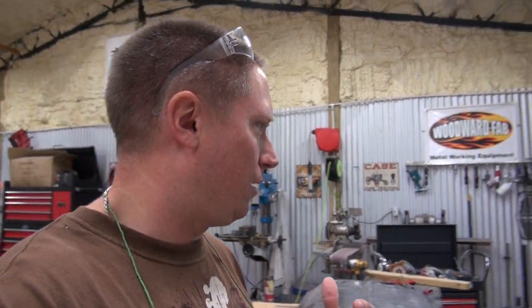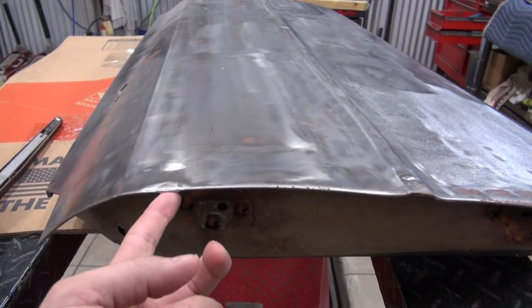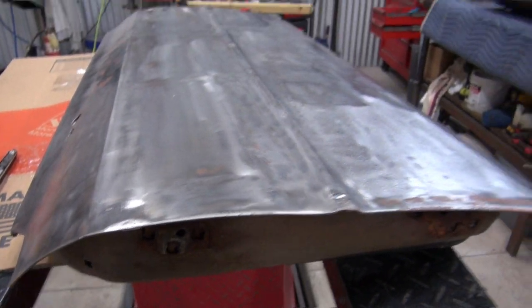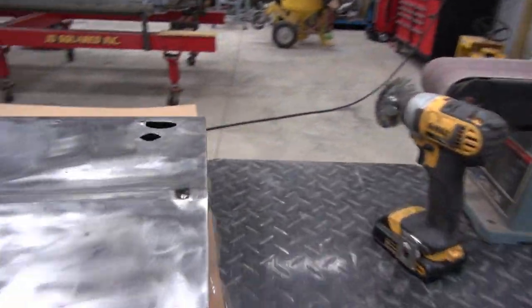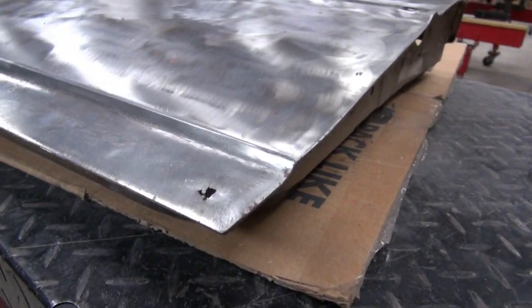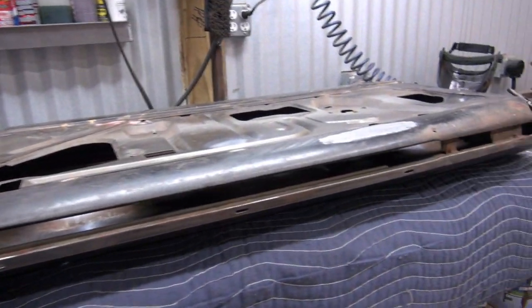Pretty much just fixing everybody else's shoddy work from the past. I really should have videoed this stuff up close before I started doing any repairs. You can see here I'm working on filling in this area that was literally just a chunk missing out of it. I'm doing a little bit more work back here filling in the holes where trim that doesn't exist anymore goes — I've got to fill in that hole right there.